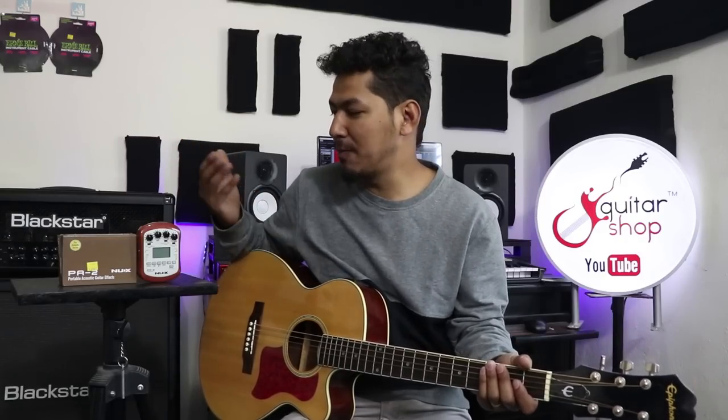Hello and Namaste. Today we are going to review this new Axe PA-2. What is this PA-2? This new Axe is an acoustic guitar FX pedal. This PA is a portable acoustic FX pedal.